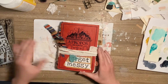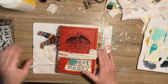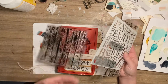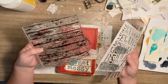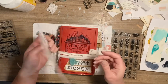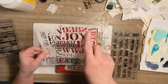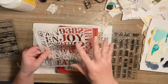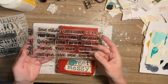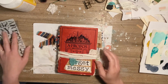Hey everybody, I decided to do a video of a journal spread. I got some new products from Sweet and Sassy Stamps — the shiplap background stamp, which I've already used a few times, the mixed-up stencil which I really like because it has some words, numbers and letters so you can do it randomly or actually spell some things out, and the to-do list stamp set which I just got recently.